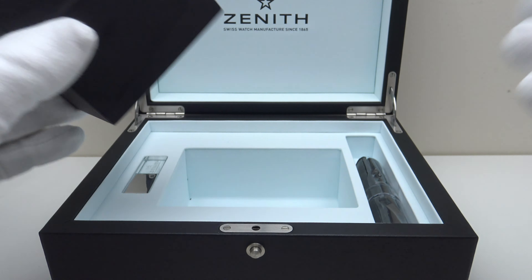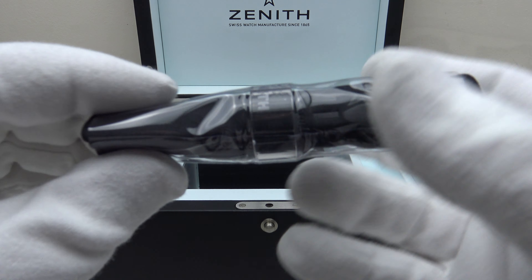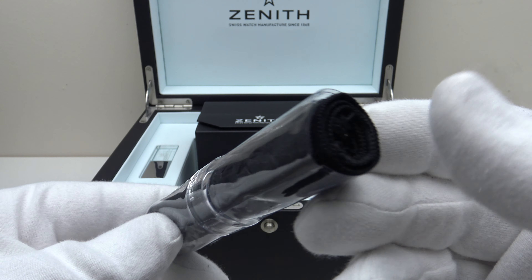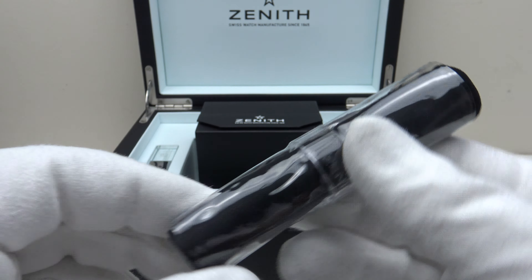With regards to the other items, one also gets this Zenith-branded microfiber polishing cloth. It's always nice to receive a branded microfiber polishing cloth, irrespective of the price point of a piece.